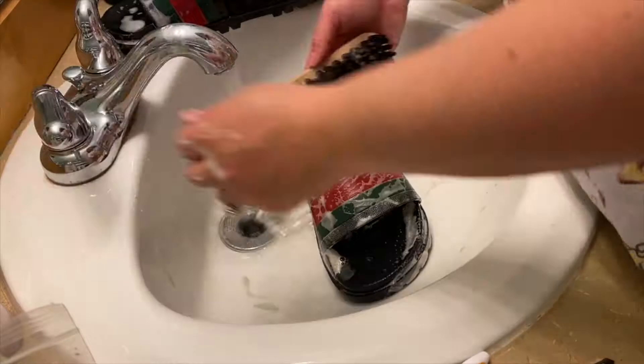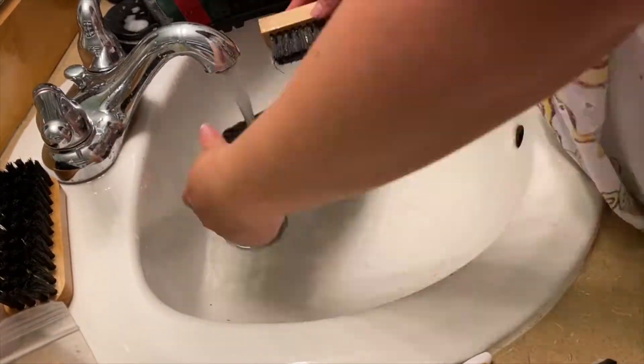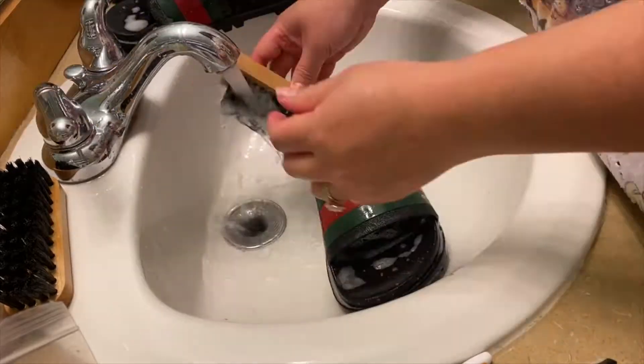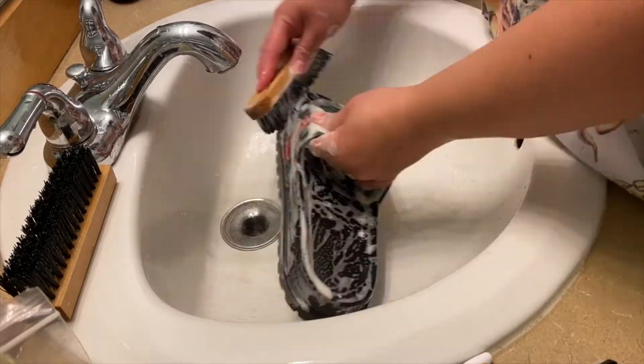I'm also going to be using a harder brush for some tough stains. The Angelus cleaner is basically an all-in-one detergent. When you're brushing your shoes, don't be afraid to scratch the paint because we're going to be deglazing that later on anyway.